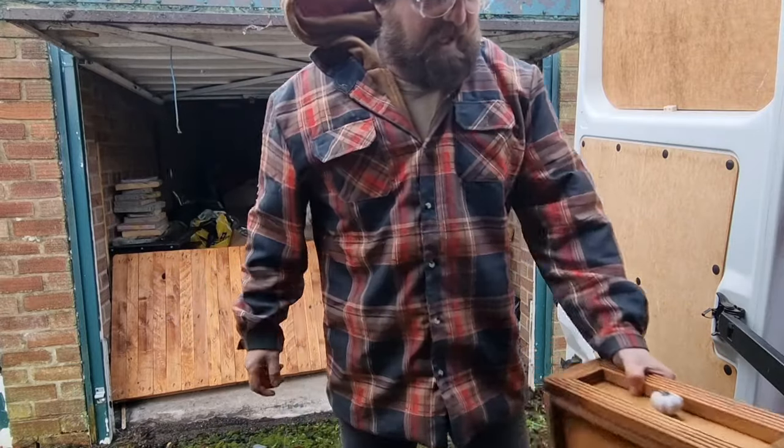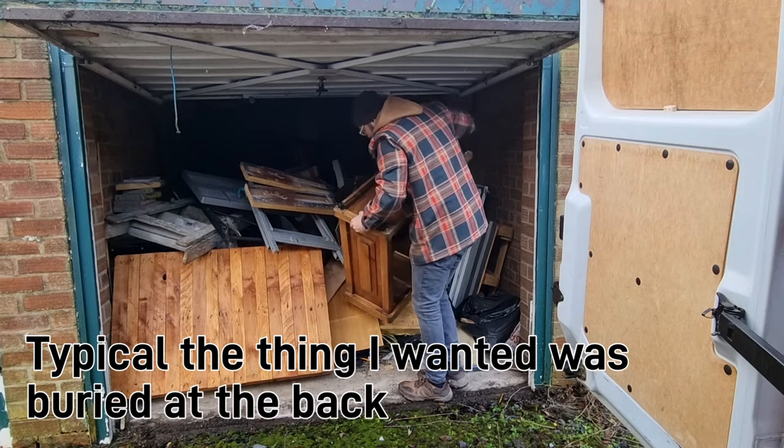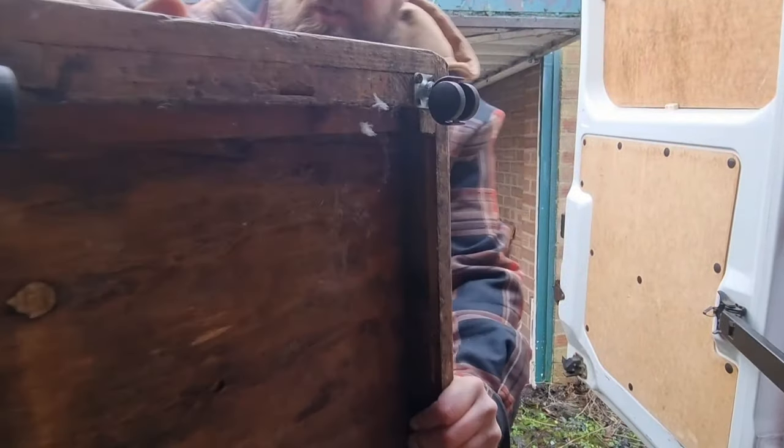I need to get all this junk out of here. This is what I wanted — I want to restore this.